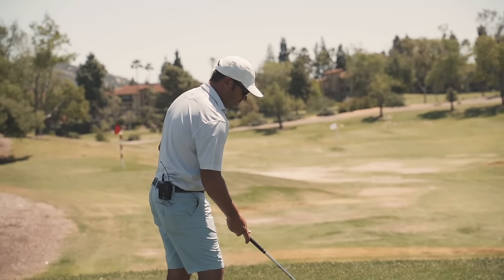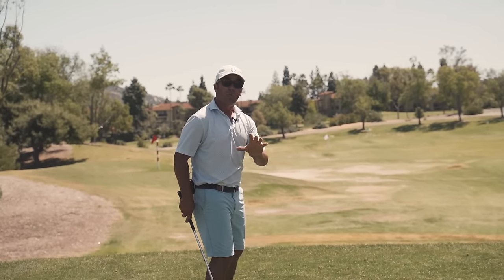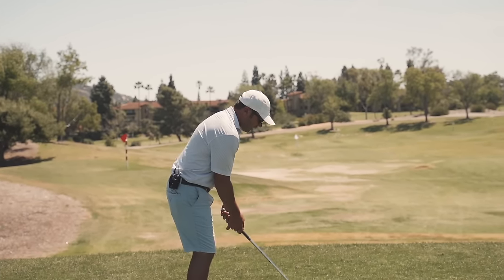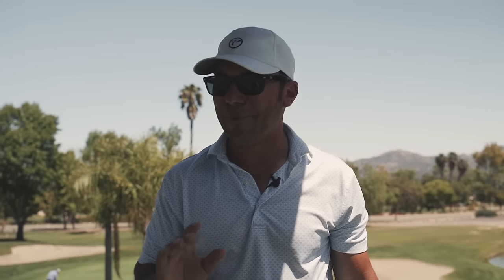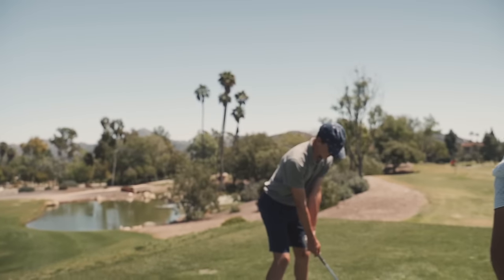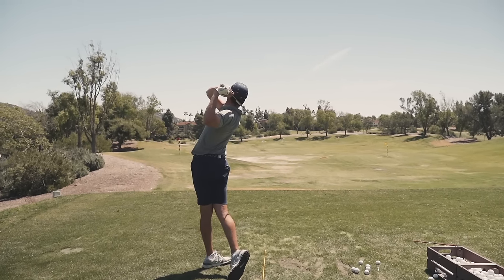So when you have the Hideki drill really dialed in, it's because the hands, club, body, and the pressure get into the right places at the right times. If I were to have all those components of connection come together, really how long I hold it up there has no relevance to how good the shot is going to be or the power I'm going to be able to create. Let me give my Hideki — there we go, that's Hideki.